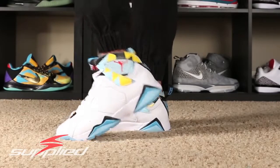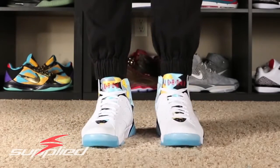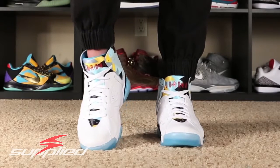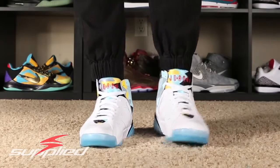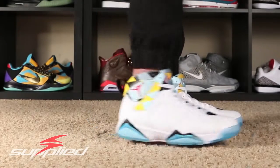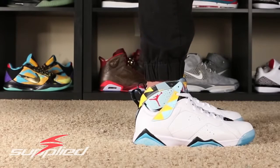I'll also be doing an on-feet review of these shoes, so stay tuned for that. Thank you guys, see you soon. Bye-bye.